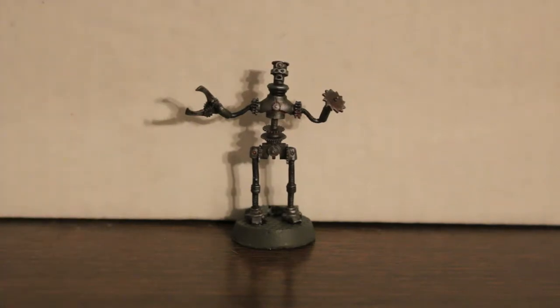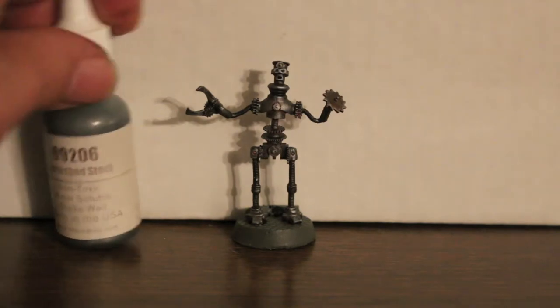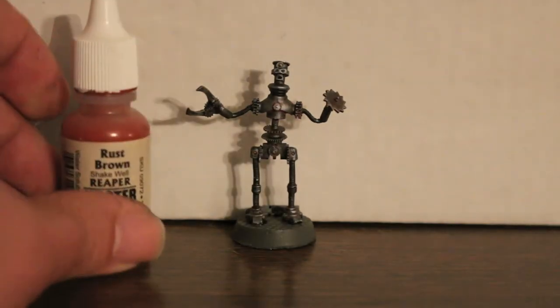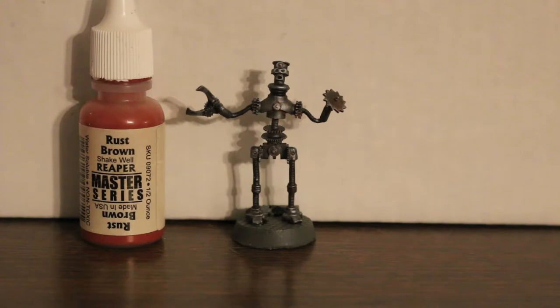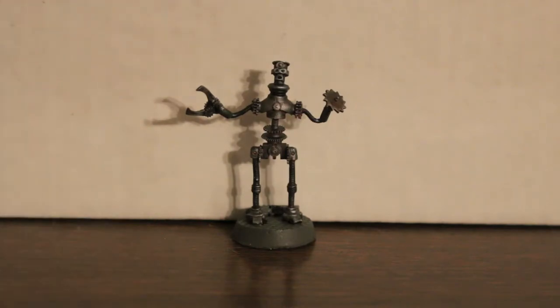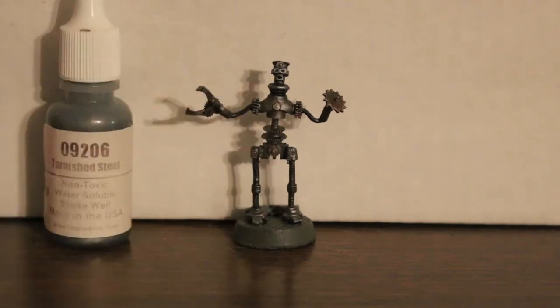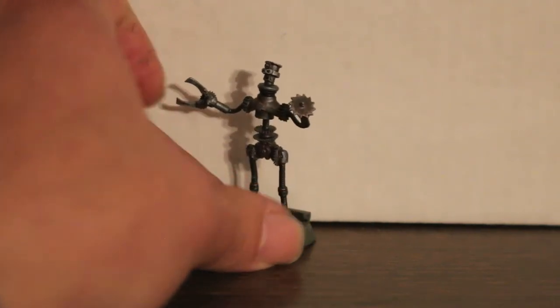The first color I applied was Reaper Black and Steel over the whole figure as the base metal coat. Then I heavily dry brushed Tarnished Steel over it. It looked too shiny after that, so I took Rust Brown from Reaper — it's a pretty old bottle — made a wash out of it, and washed the entire figure to get the rust into all the cracks. When I was done, I heavily dry brushed Tarnished Steel one more time, making sure I left plenty of rust in the cracks.